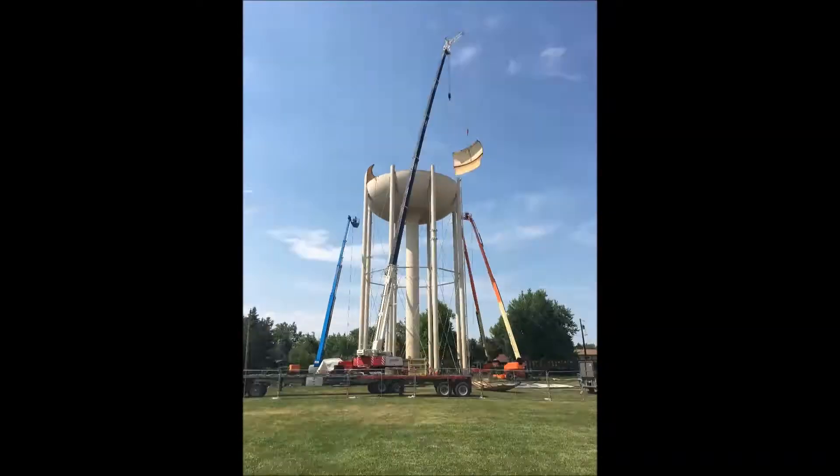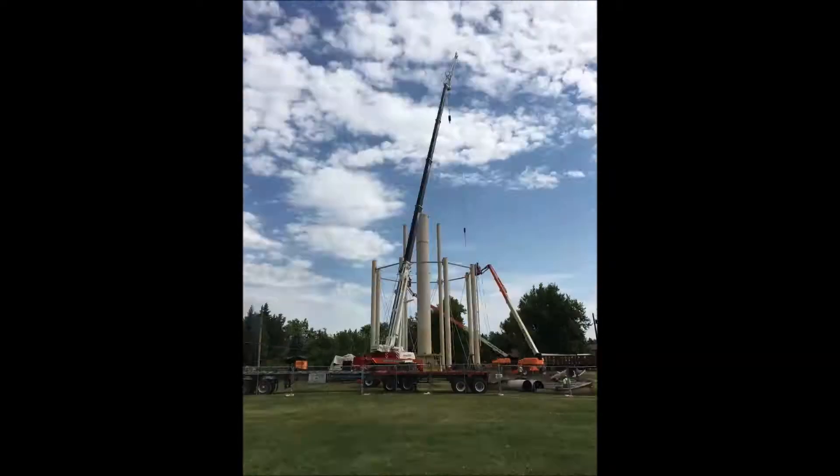the city has replaced and demolished several water storage tanks, including the old Sunset Ridge Elevated Tank. And that tank was replaced with the new Sunset Ridge Elevated Tank, which we're standing by now.